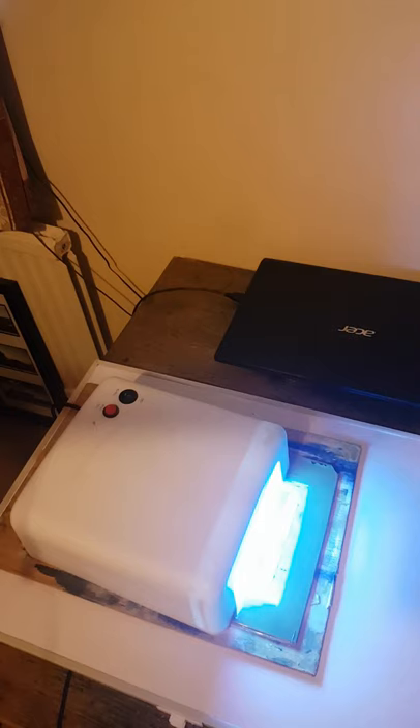Okay, 8 minutes is up. Let's go and give it a wash. All I need to do now is let it dry.